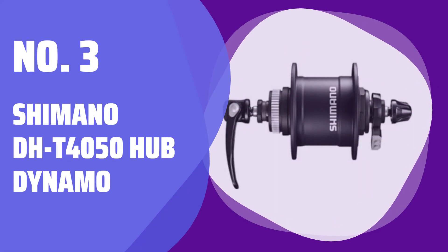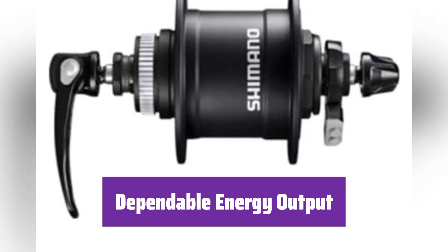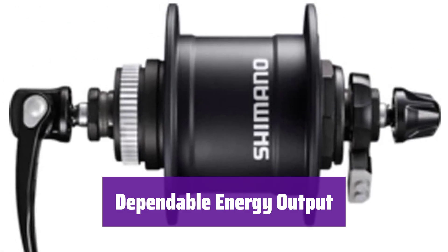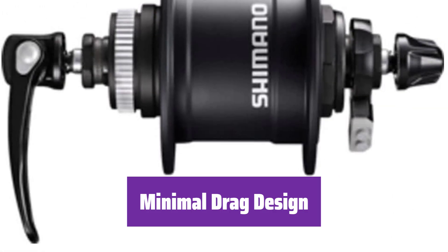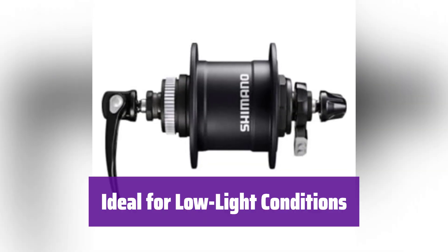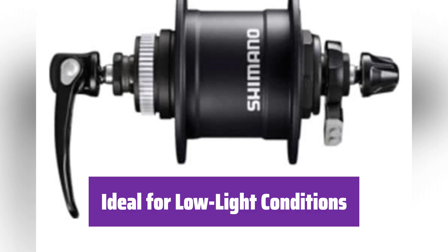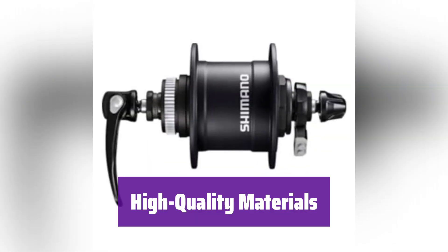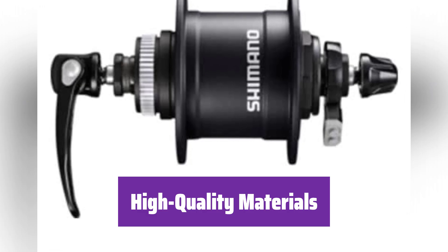Number 3: Shimano DH-T4050 Hub Dynamo. This hub dynamo is engineered to provide dependable and efficient energy output while you ride. The design of this dynamo minimizes drag, so it won't significantly impact your pedaling effort — you'll barely notice it's there. This is ideal for those who frequently ride in low-light conditions; it will keep you safe and visible. Made of high-quality materials, this dynamo is built to last.